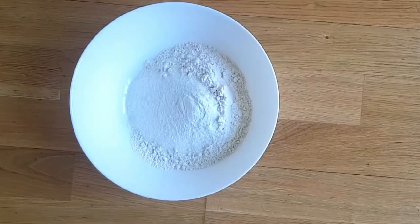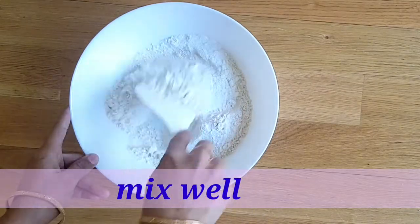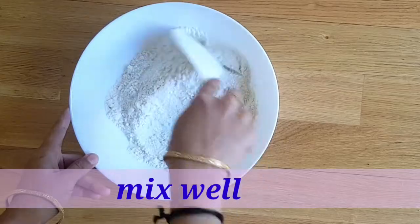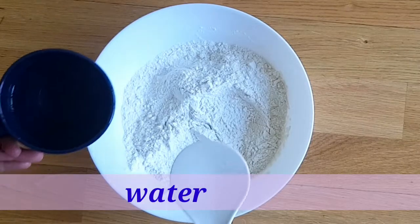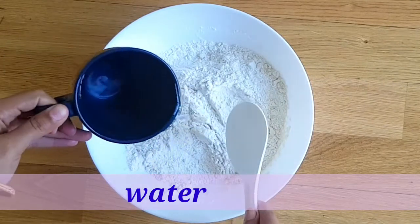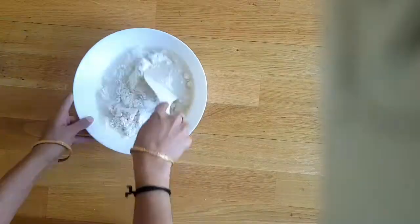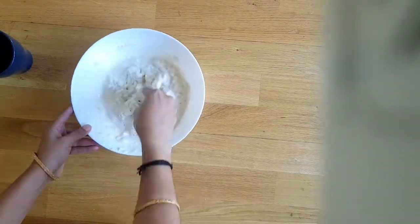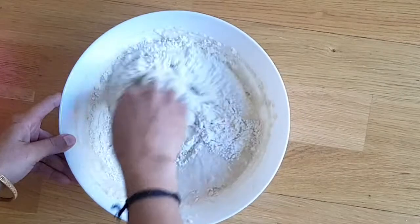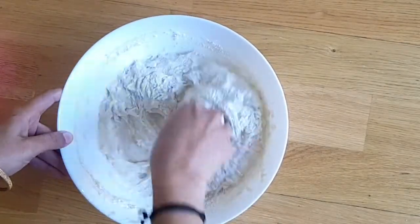Give it a good mix — the dry ingredients should be mixed properly. Now we are going to add some water to make a thick batter. The batter preferably must be like vada batter consistency to make a perfect vaipan.